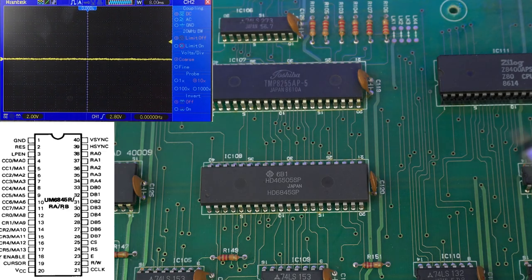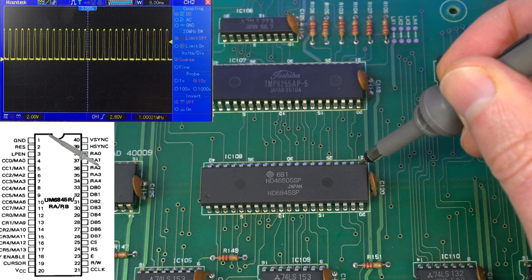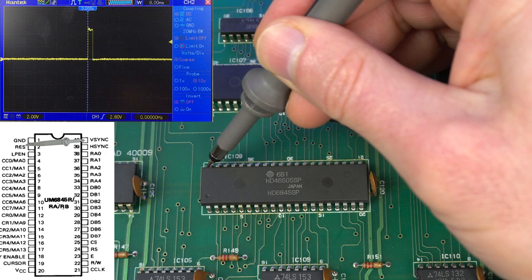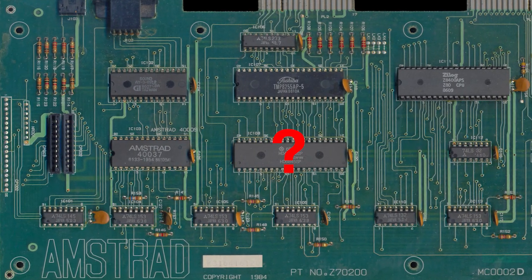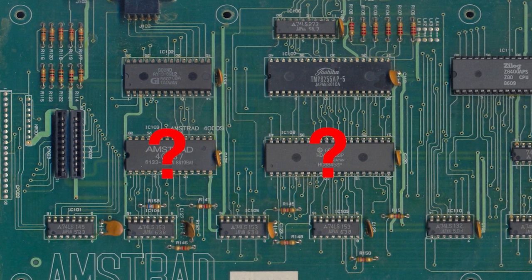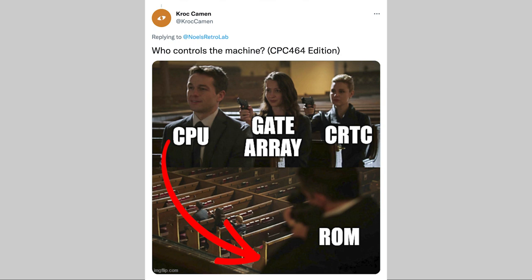The CRT controller also gets an input clock used to generate those signals. Let's make sure that signal is correct — and yes, that's a perfect 1MHz signal into the CRT controller. Checking Vsync and horizontal sync here directly — same as the gate array. Now it may be tempting to think the CRT controller is faulty, although another reason could be a bad ROM, since that would mean the CRT controller wasn't initialized with the correct parameters. Since the CPU needs to be working correctly to read the ROM and set the correct initial parameters on the CRT controller, it becomes a full circular dependency. If any of those components aren't working correctly, the Amstrad will simply not work at all. Let's have a quick look at the CPU.